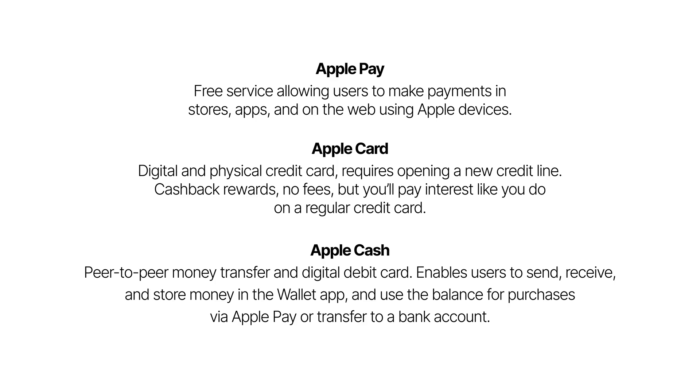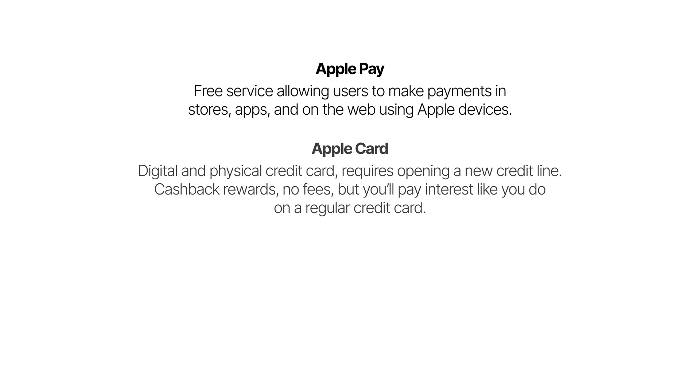Apple Card is a traditional credit card, requiring you to open a new credit line. Apple Cash is a money transfer service that allows you to send and receive money, similar to Venmo or Cash App. They're all meant for different purposes, and using one doesn't require you to use the others. That being said, this video focuses on Apple Pay only.